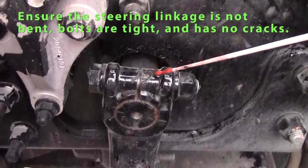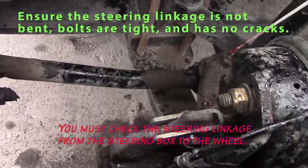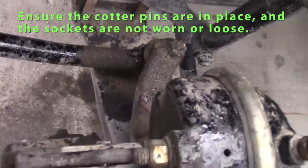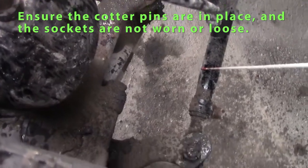Check my steering linkage — it's not bent or broken, bolts are all tight. Check that all the way to my axle. Check my tie rod — should be straight, bolts are tight, not bent, broken, or cracked.